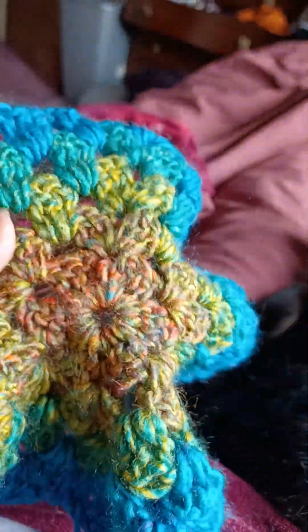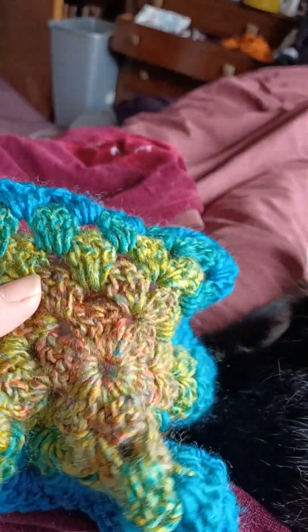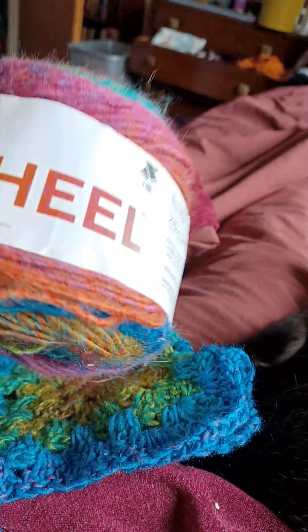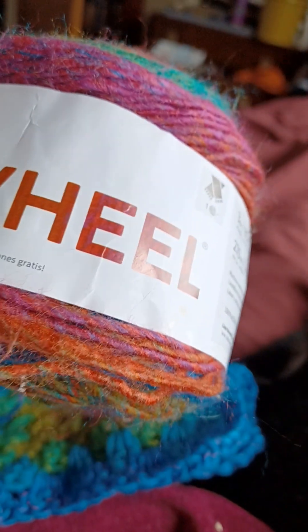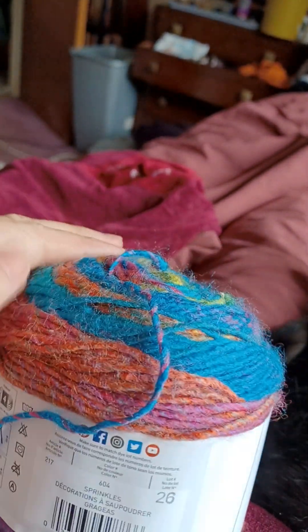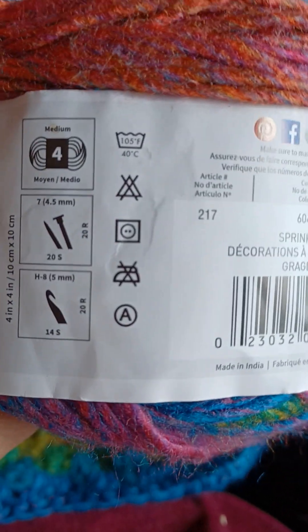I'm making another hexagon cardigan, I just started and the yarn is very lovely. It's Lion Brand Ferris Wheel — I think I got it from Amazon, I get most things from there. It gives you hook size, needle size, how to wash and all that, but the colors are really pretty.